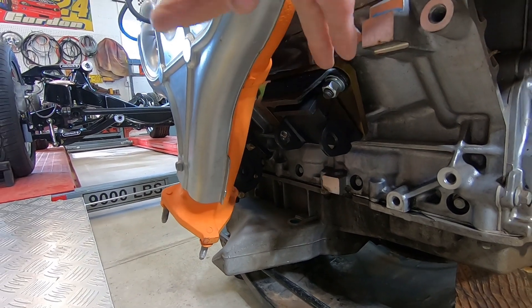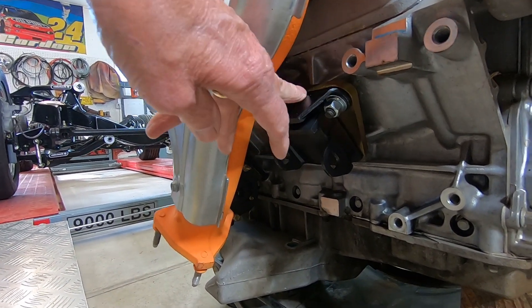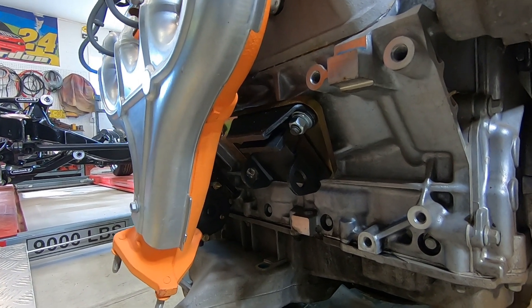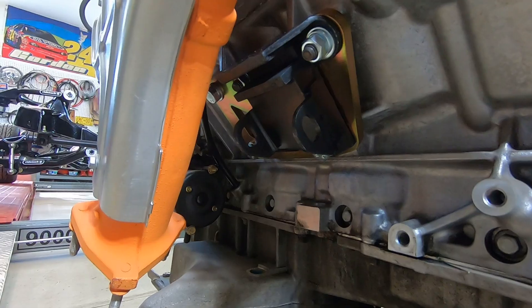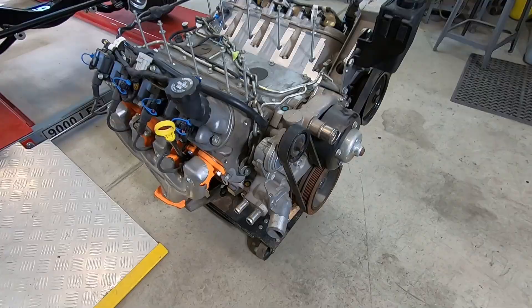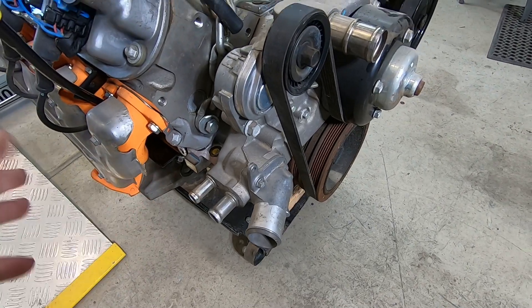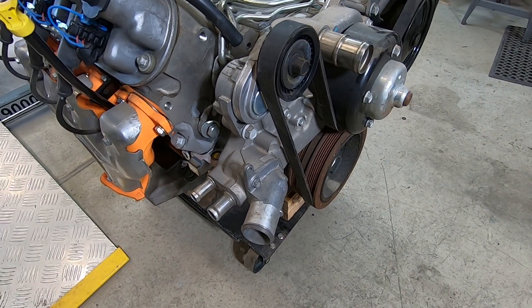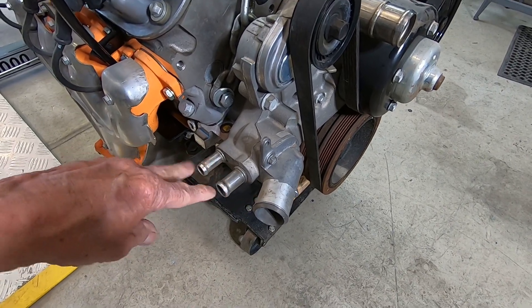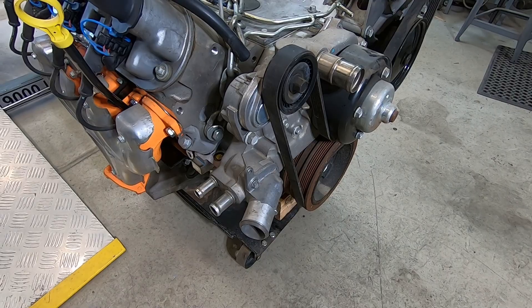There are just some plates that bolt onto the block, and then it utilizes the stock style motor mount which will sit right in the frame mounts. I've already made some dimensional measurements and it looks like these aren't even going to clear, so I'm going to go ahead and pull these out and unbolt this before I try to set it in there.